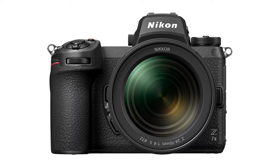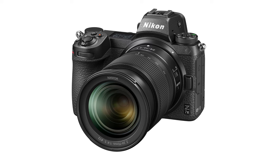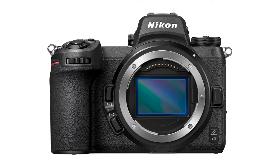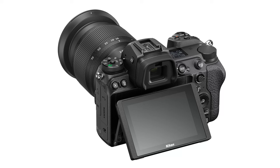The next camera is the Z7 II, which is a $1,400 increase over the Z6, coming in at $2,996. With the Z7 II you get an increase to 45.7 megapixels. However, because of that, your low light performance goes down — you only get negative 3 EV on autofocus in low light. Another feature to note is that you get a little more battery power with an upgraded battery system, so Nikon says you'll get 360 shots versus the 310 on the Z6.